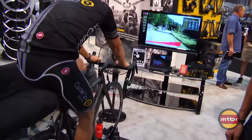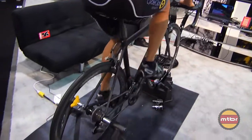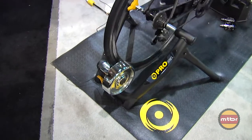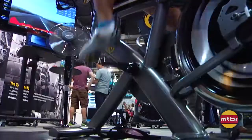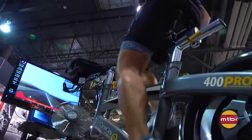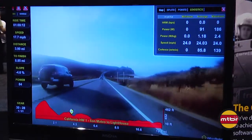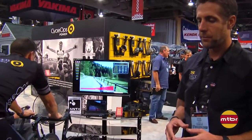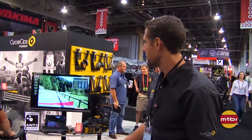It works with both the Powerbeam Pro, which is this trainer here, as well as the IC400, which is an indoor cycle. New software which allows you to create courses either using a Google Map or a GPS file combined with video, and then come back, merge the files within our software, and then replicate and ride those indoors.